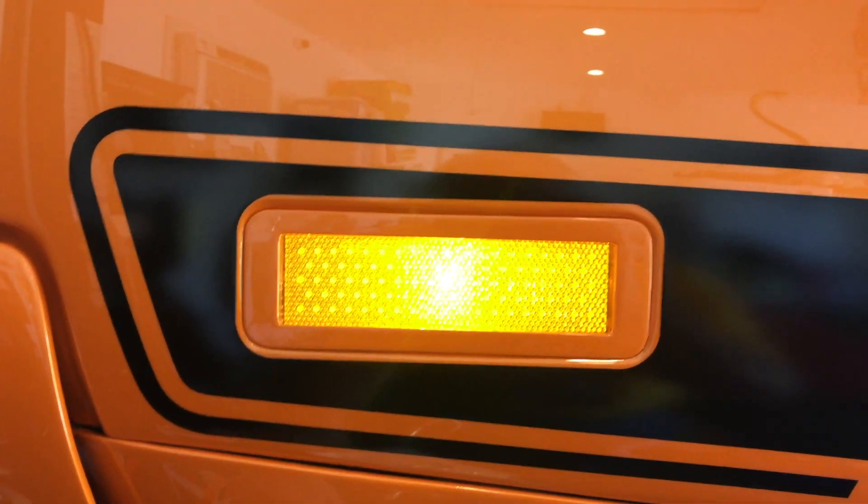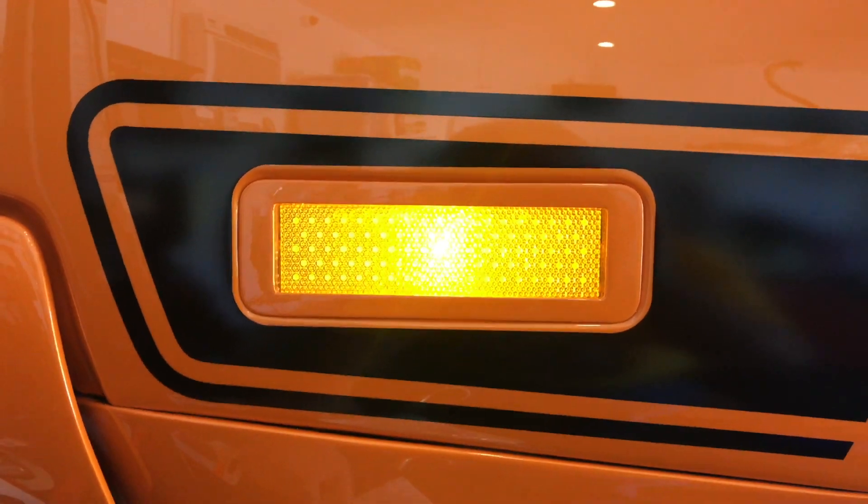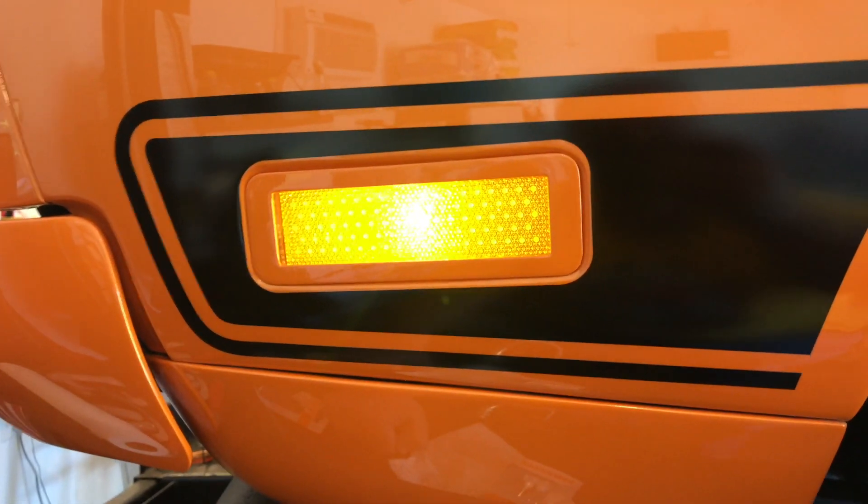Meantime, both left and right side front marker lights are on and they are bright. And just a little reminder, this is how bright — or dim — the left rear marker is with the marker lights on with the original incandescent bulb.